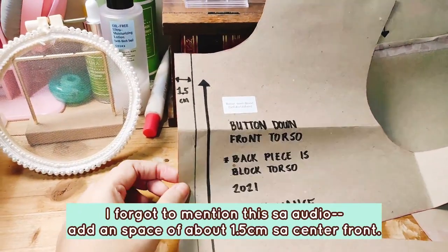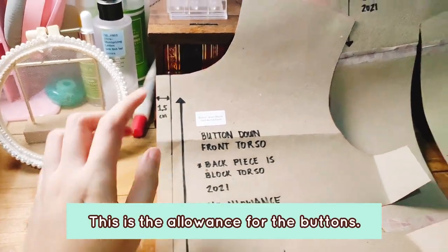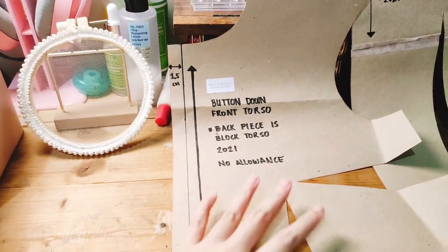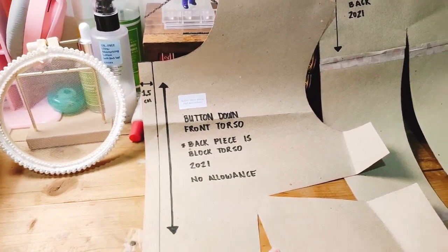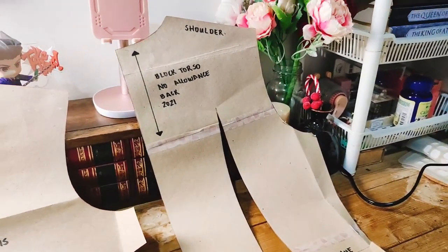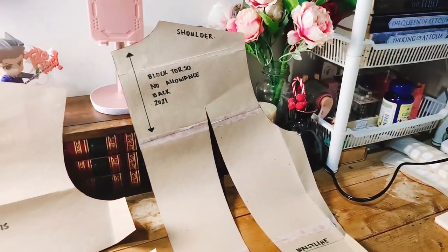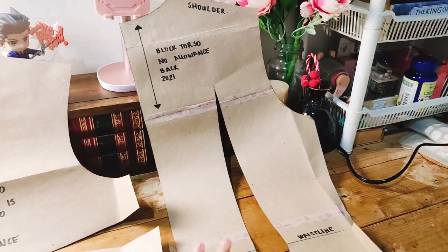It's still labeled 2021 because I did this last year, November or December. This is how I label my patterns — I note what year they were made, any other notes, whether it's a certain part, and whether there's a seam allowance built into the pattern. In this case, I've got a lot of allowance, as you can see here.